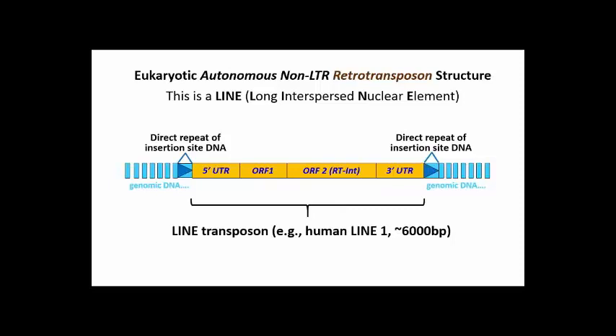LINEs are autonomous non-LTR retrotransposons. They encode enzymes needed for transposition and, like other transposons, generate target site direct repeats flanking the inserted element. But they don't have long terminal repeats.